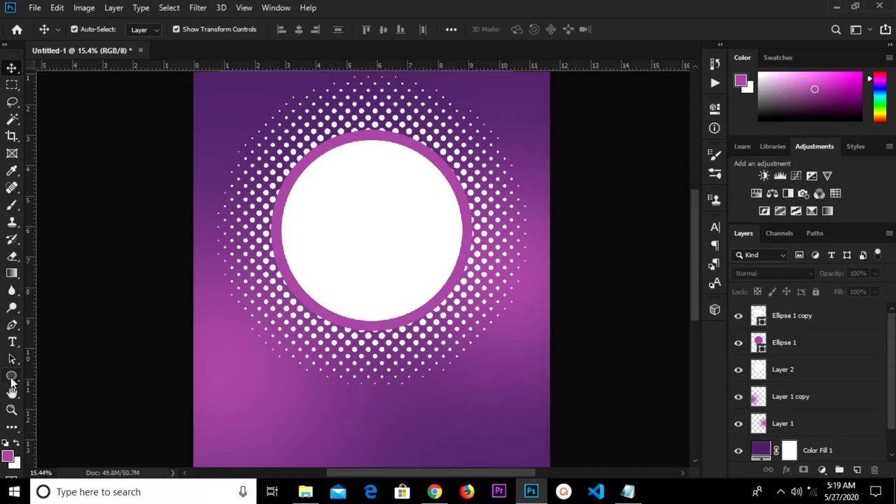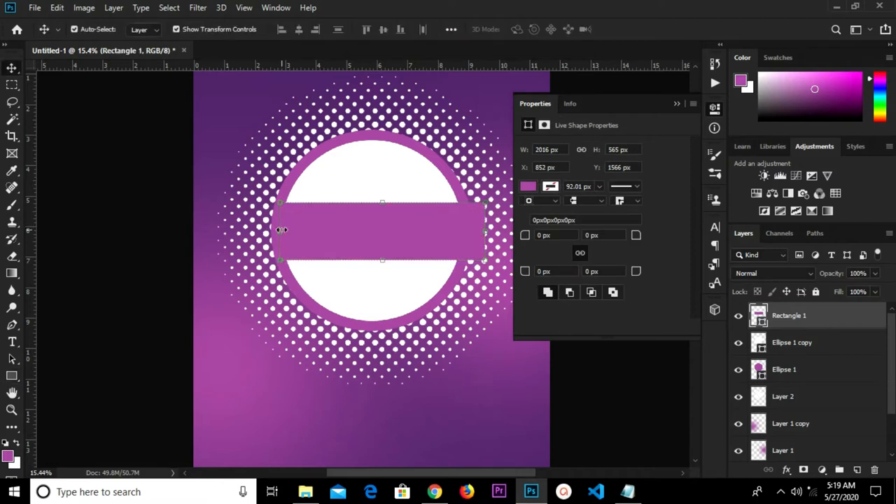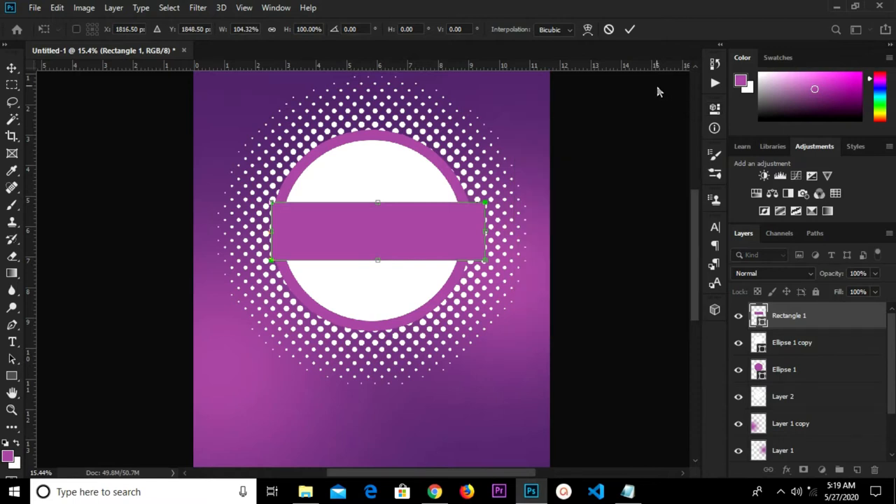We'll make it a bit smaller. As we zoom in, grab our rectangle tool. We'll do a rectangle shape right here. We remove and adjust this, then click the check mark to confirm.